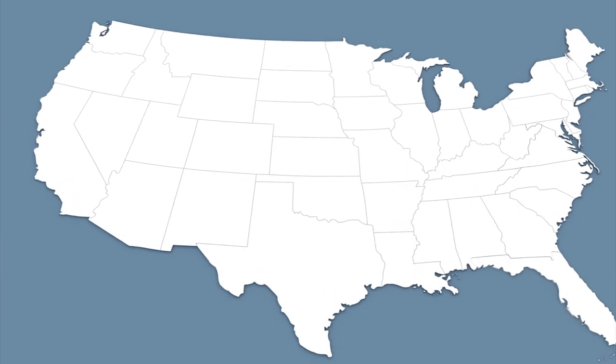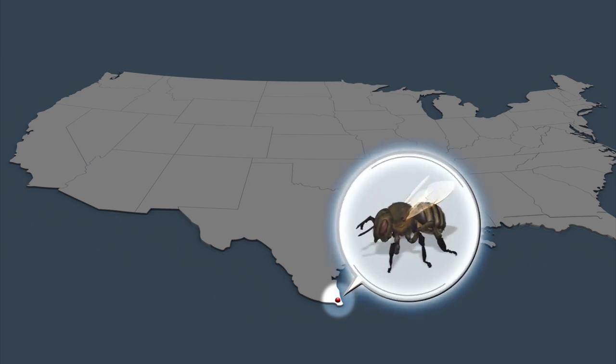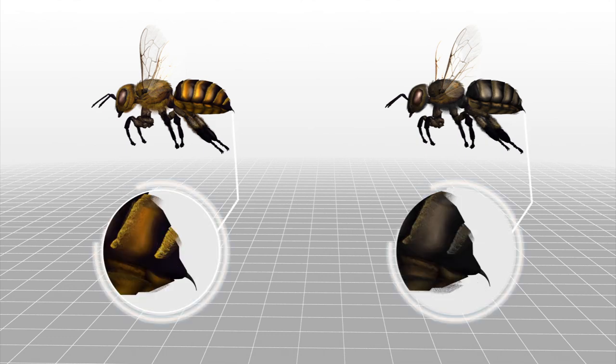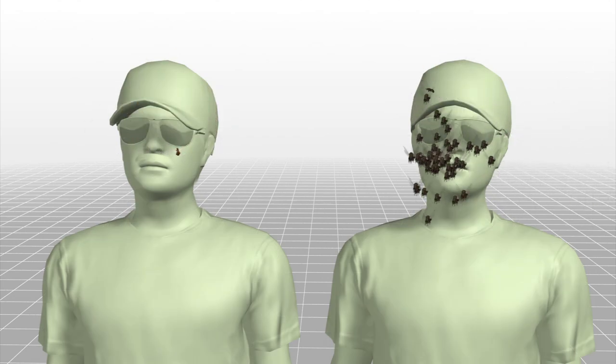The Africanized killer honey bee, a hybrid between a European and an African variety, first appeared in the U.S. near Rio Hondo, Texas. The mutant honey bee is as venomous as the European honey bee, but is deadly because they are more aggressive in attack and swarms.